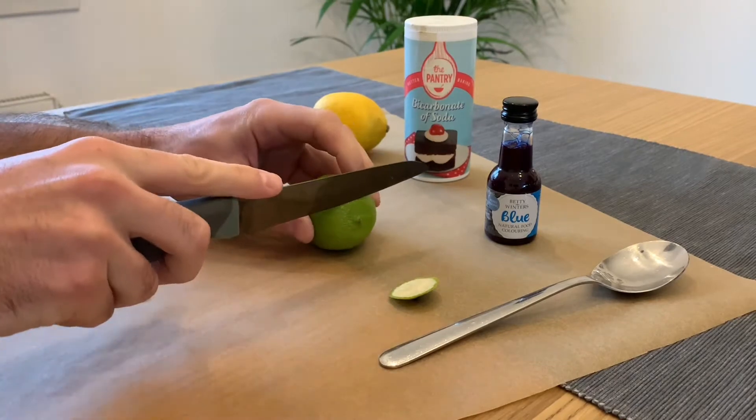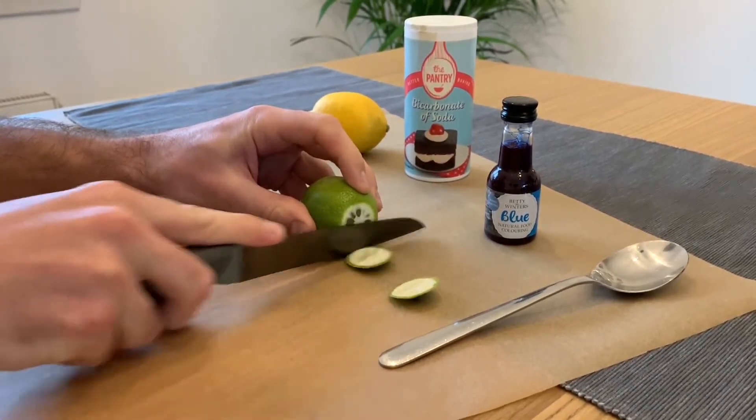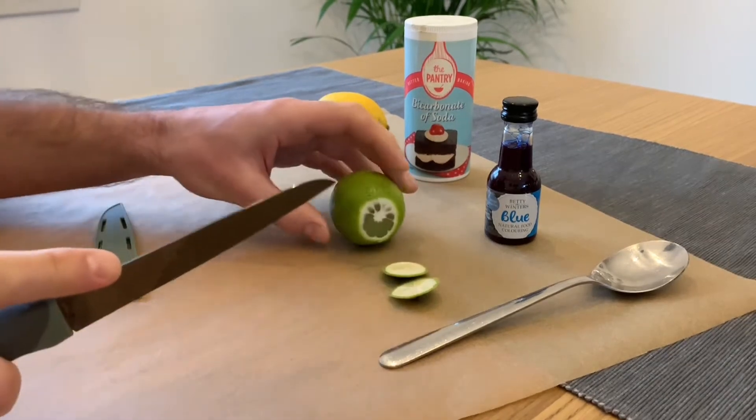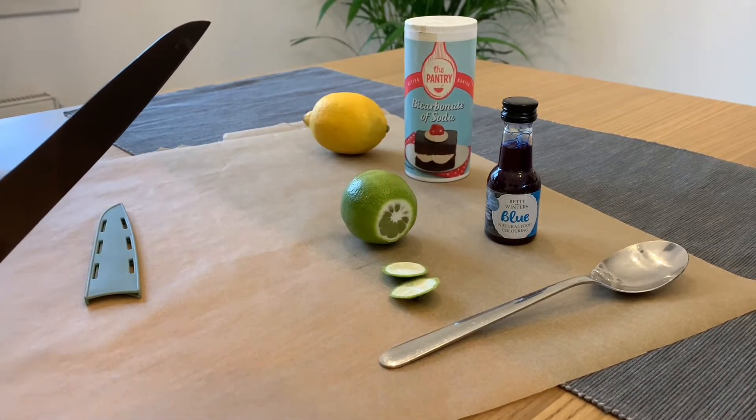You're also going to need baking soda or bicarbonate soda, a sharp knife, a spoon or a wooden lollipop stick, and you can also choose to use food colouring to give your eruption some added colour.